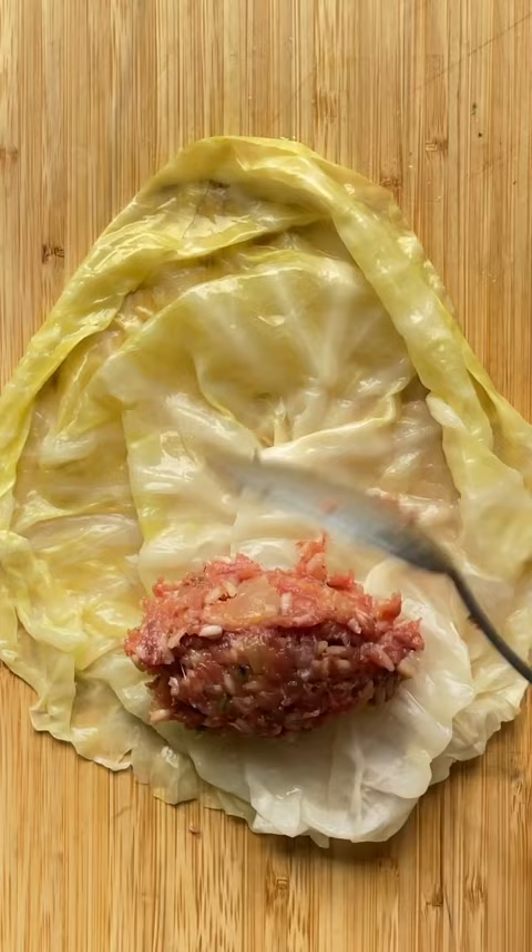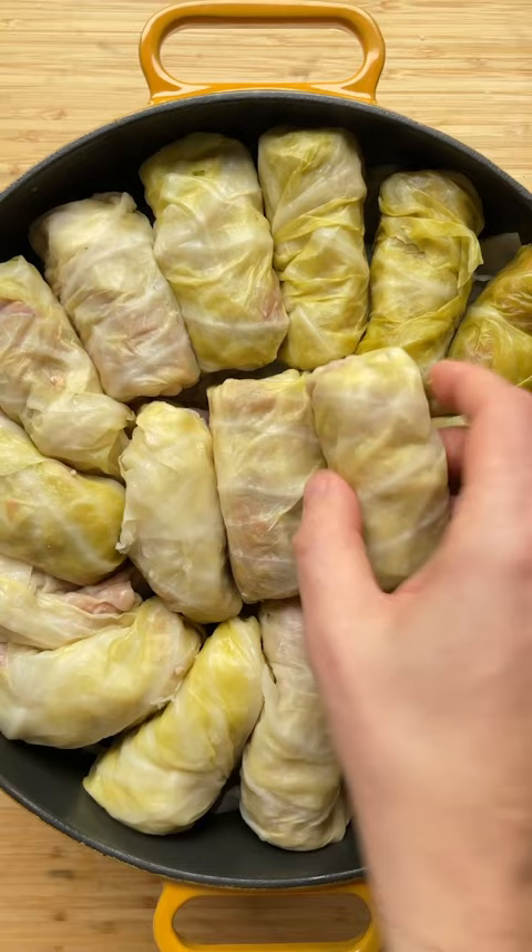Arrange the cabbage rolls along with sauerkraut and a slab of bacon in a large pan. Cook for two and a half hours.